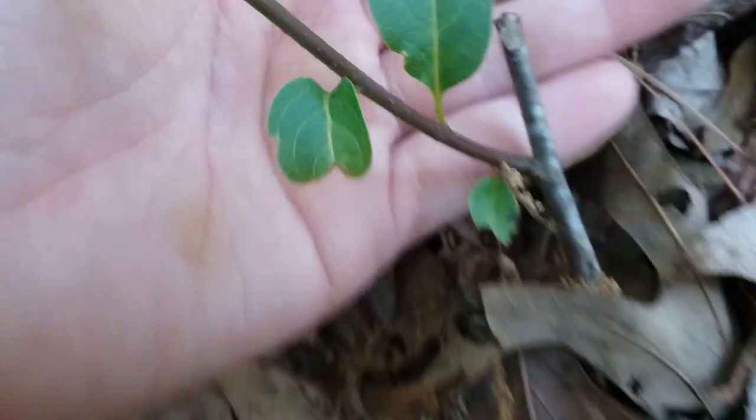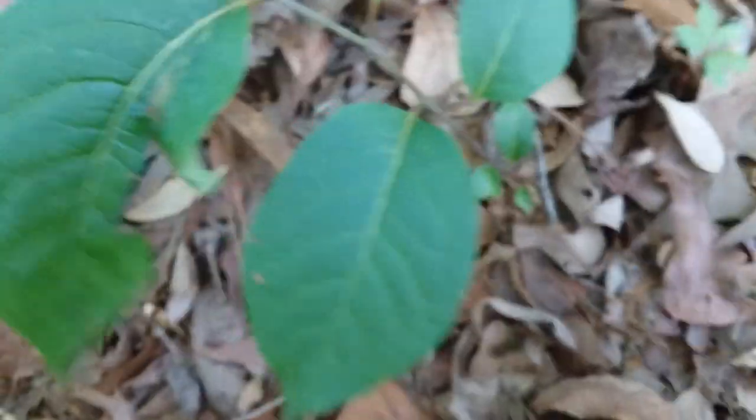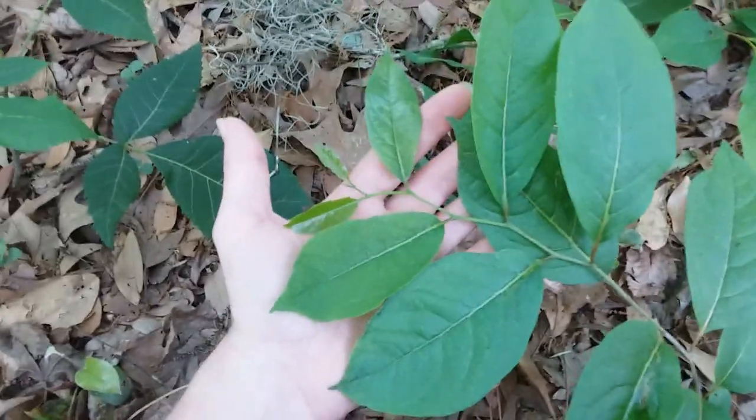This is a seedling — you can see it's been chopped to the ground many times, so it would be bigger than this, but alas. That is the common persimmon, and they are commonly mistaken for pawpaws. Hickories are also commonly mistaken for pawpaws.